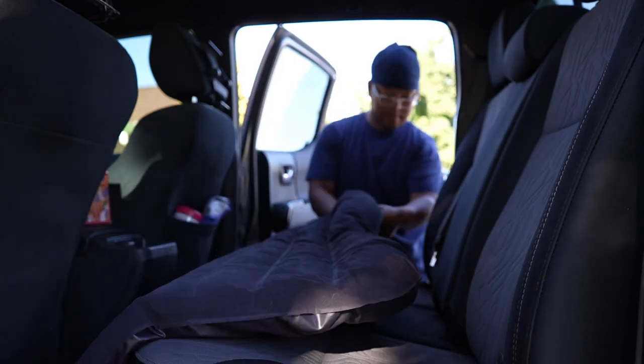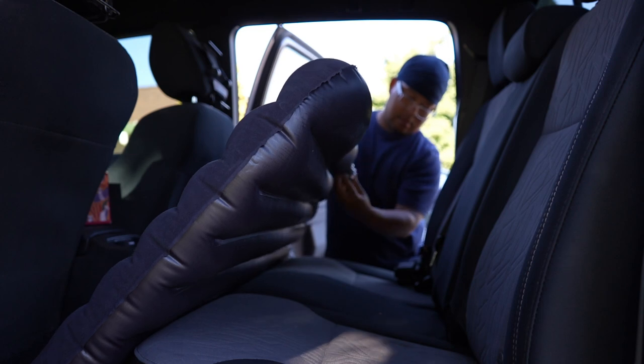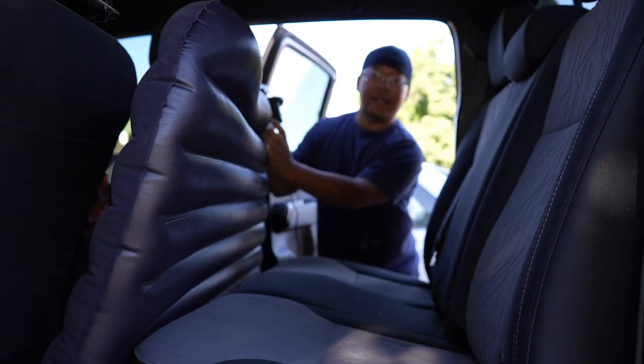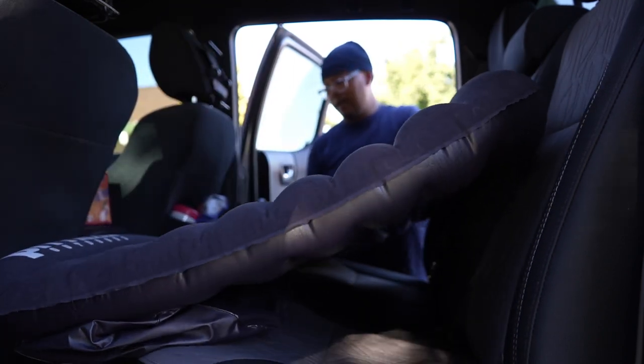That didn't work too well. There's a valve right here that doesn't let air back out when you're done pumping, so make sure you use that. So far it's kind of tight.